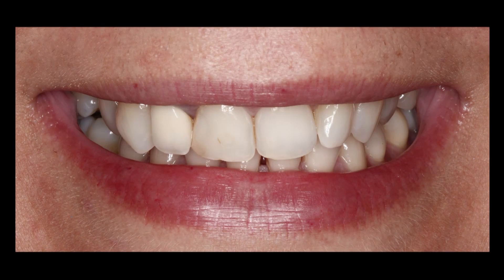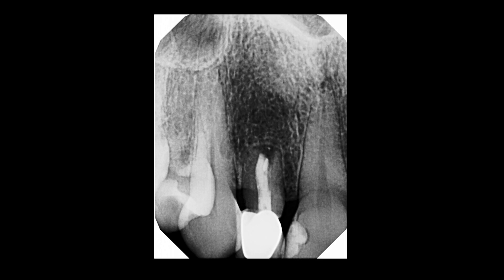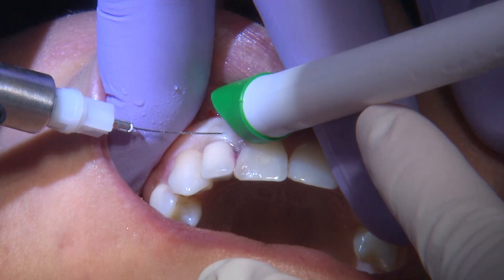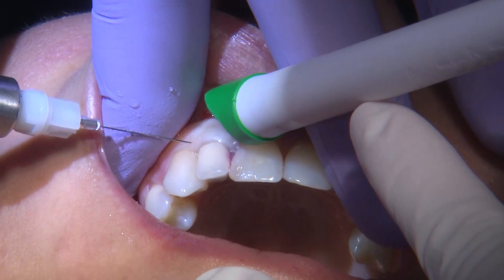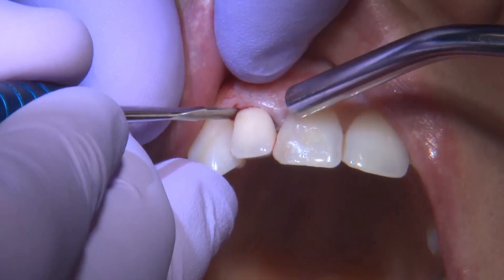I have two cases to share this week — both similar scenarios where the patient comes in with a failing tooth, both anterior teeth. For the first case it's tooth number seven. As you can see, the patient has had a lot of work done on this tooth: there's a short root, the patient has undergone root canal therapy and a crown. The crown has lasted a while, but now we're starting to get recurrent decay underneath the existing restoration, so it was time to remove this tooth.